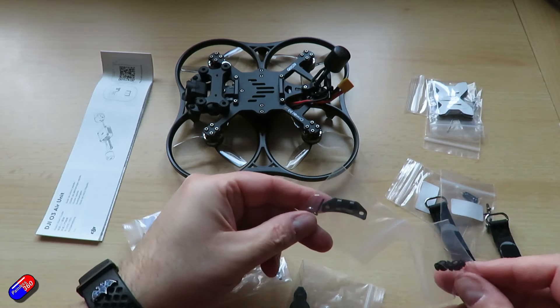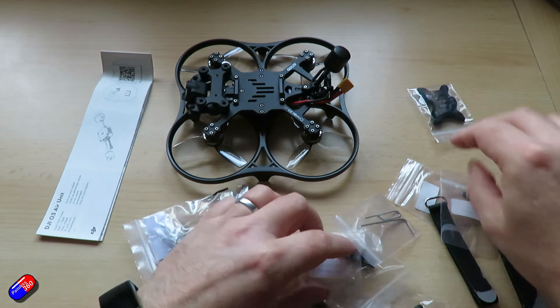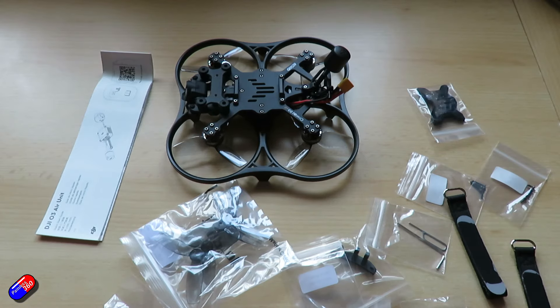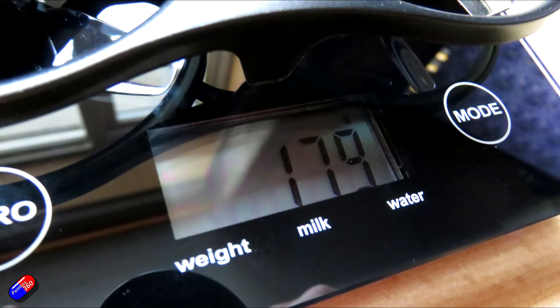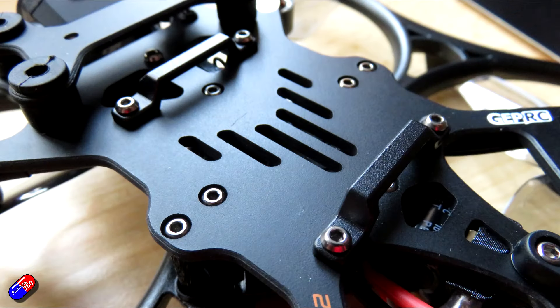The packaging on this is really, really good — it's starting to feel like unboxing a nice mobile phone rather than a quad. Historically GEPRC have always made really nice quads and I'm a fan of their stuff, but this is being taken to a new level.